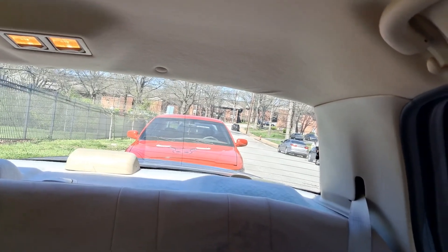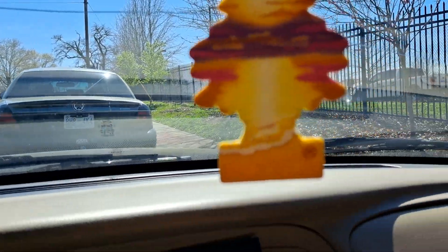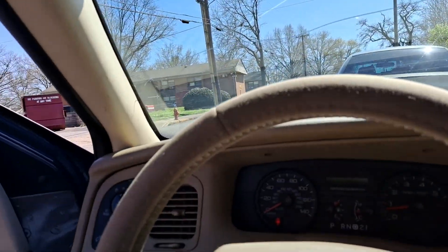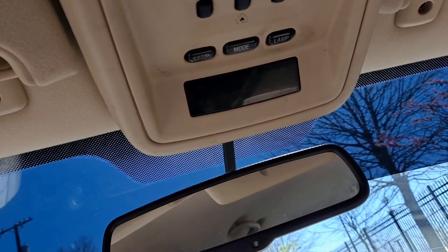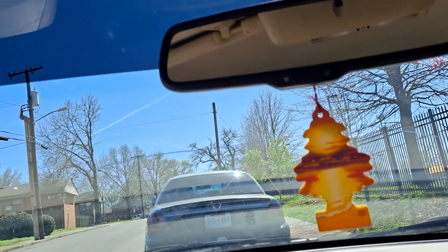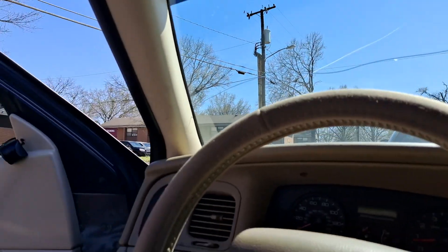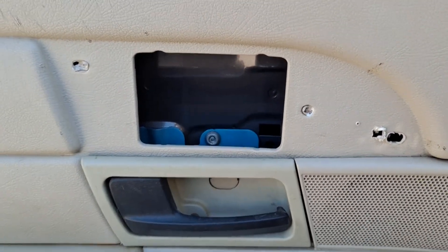So I got to get another glass for this back window, and then I got to get this long crack in the windshield fixed — yeah, there's a long crack down my windshield, so that's got to be fixed. Then I got to find an overhead console for this, and this car will be completed. There won't be anything else I need to do to this car.